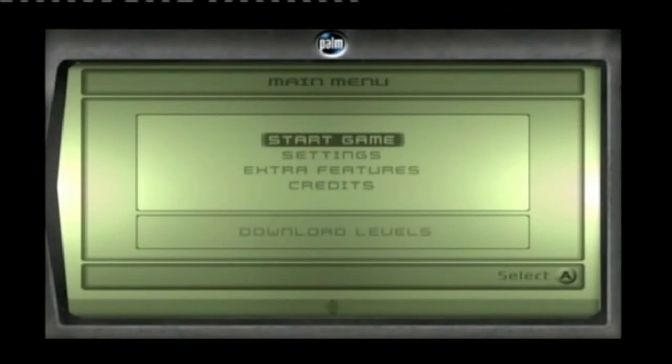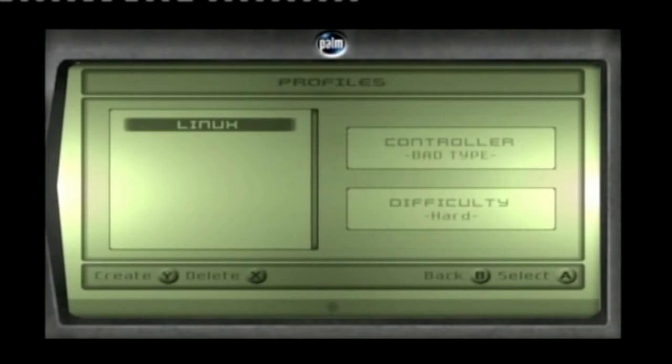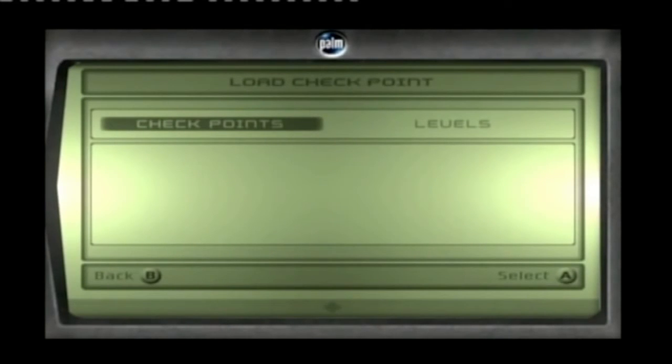Now we want to go to Start Game. This does need to be Splinter Cell — it can't be any other game. In there you'll find a Linux profile already, so we just want to access that, press Checkpoints, and it will start the soft mod process.